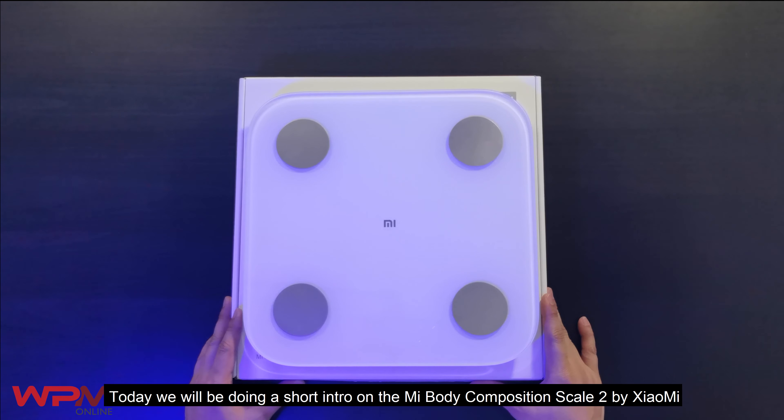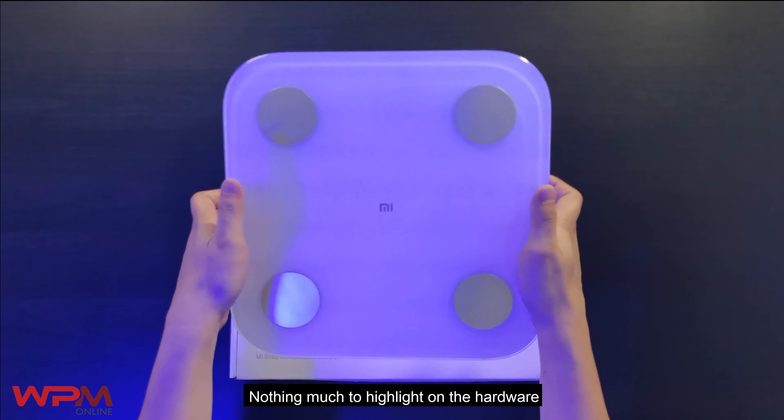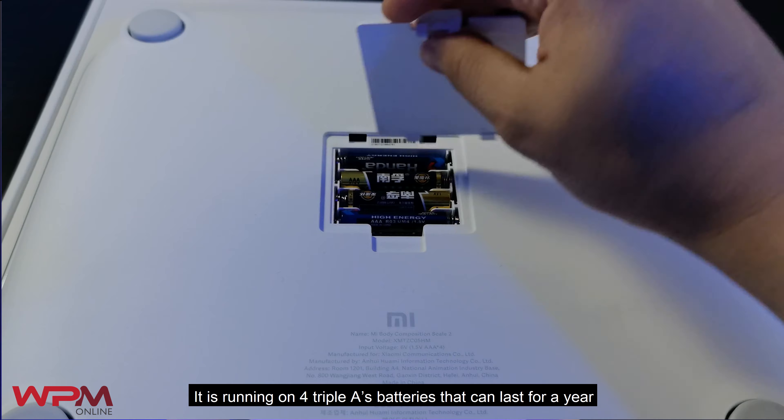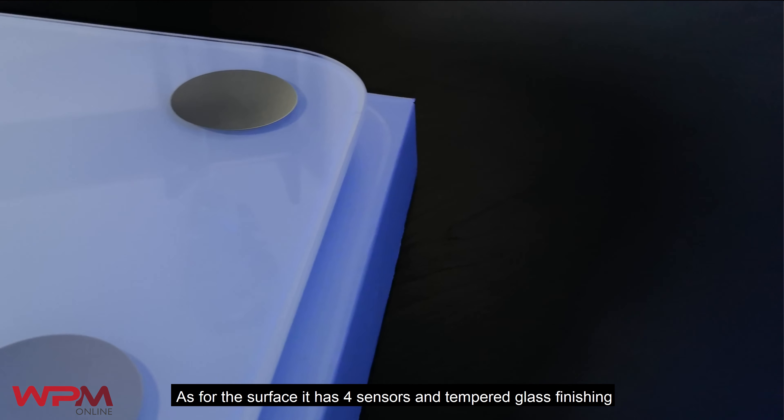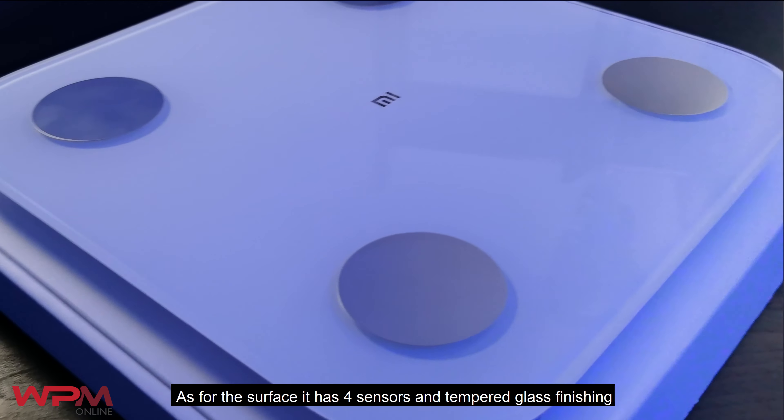Hey guys, today we'll be doing a short intro on the Mi Body Composition Scale 2 by Xiaomi. Nothing much to highlight on the hardware — it is running on 4 AAA batteries that can last for a year. As for the surface, it has 4 sensors with a tempered glass finishing.